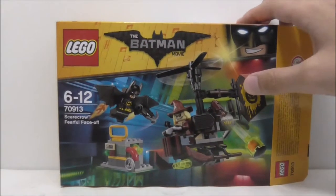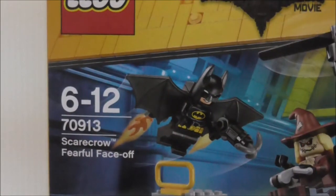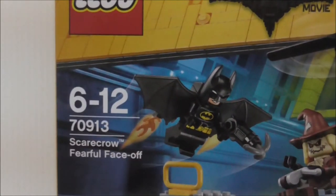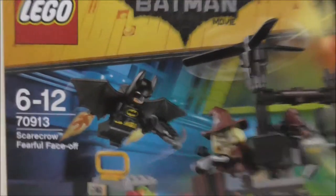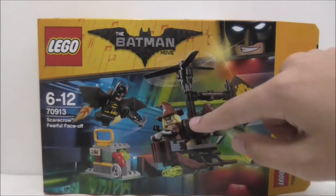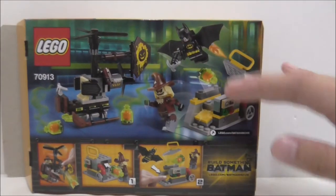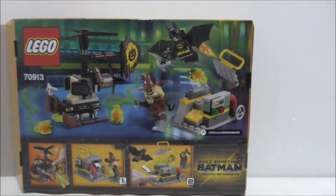So this is the box here. You can see it's recommended for ages six and up, this is set 70913, and it comes with two main figures which are Batman and also Scarecrow. This is the top — nothing on the sides or the bottom — and this is the back, which shows you all the features, and there's a build something Batman section here.